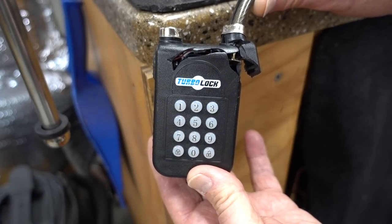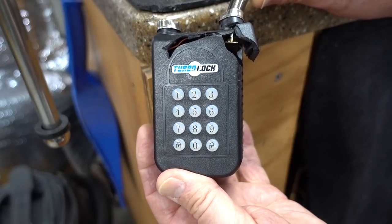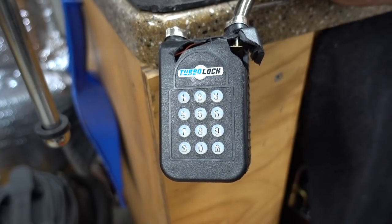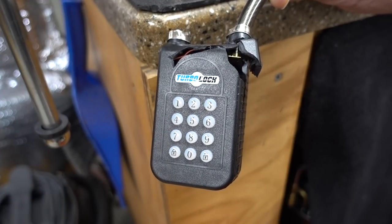A thief is going to get in exactly the way I showed you. He's not going to fiddle around with any combination. Anyway, appreciate your time. Stay safe, stay legal, stay healthy. And guys, stop sending these to me — they are not worth the price of the mail.